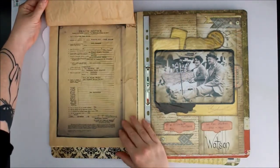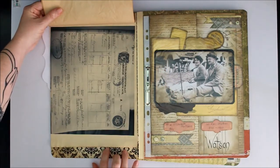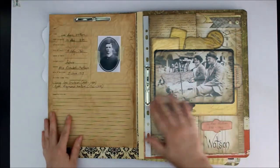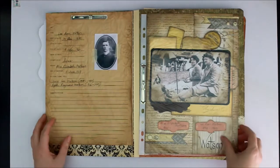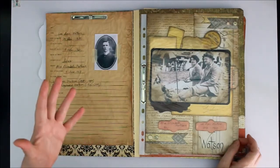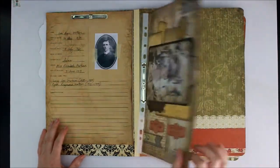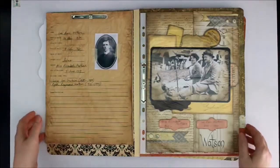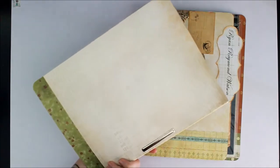That is a death notice for my great-grandfather and that is the marriage certificate for my great-grandparents. I had some beautiful old photos of them and I just did an A4 size scrapbook page layout which goes into a standard plastic protector. At the moment I've only got one in there and I will be adding more later on. So that's one file down.